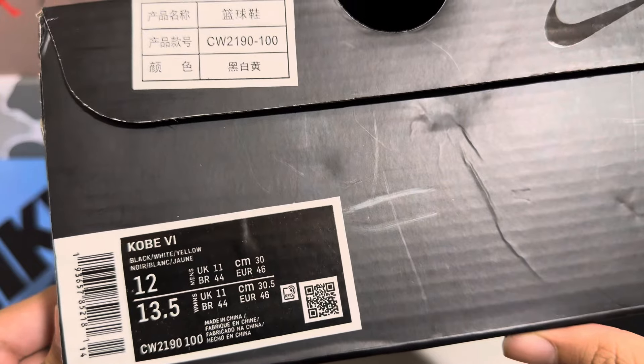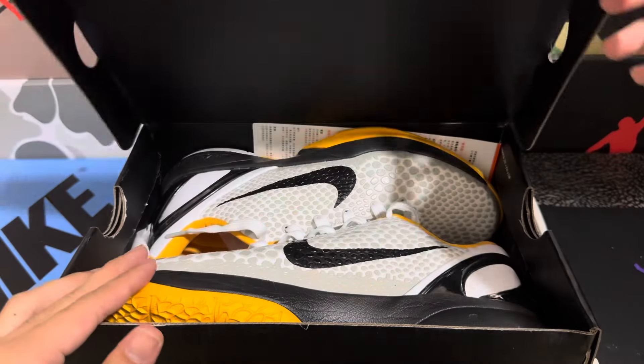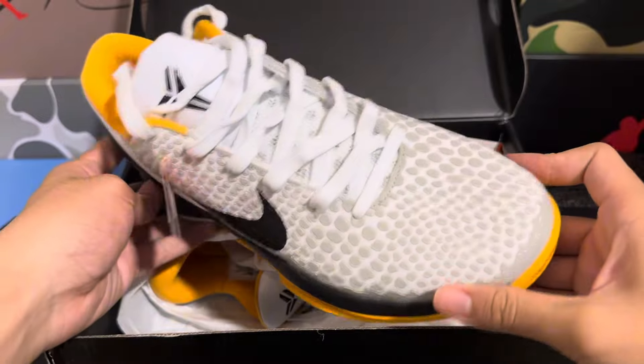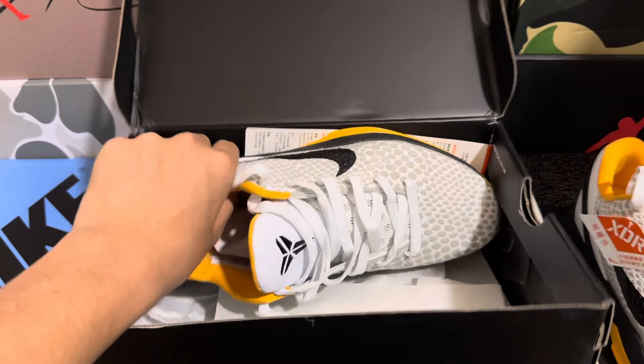As you can see from the thumbnail, these are the Kobe 6 Del Sols. First glance they look pretty good. Let's take both pairs out now.